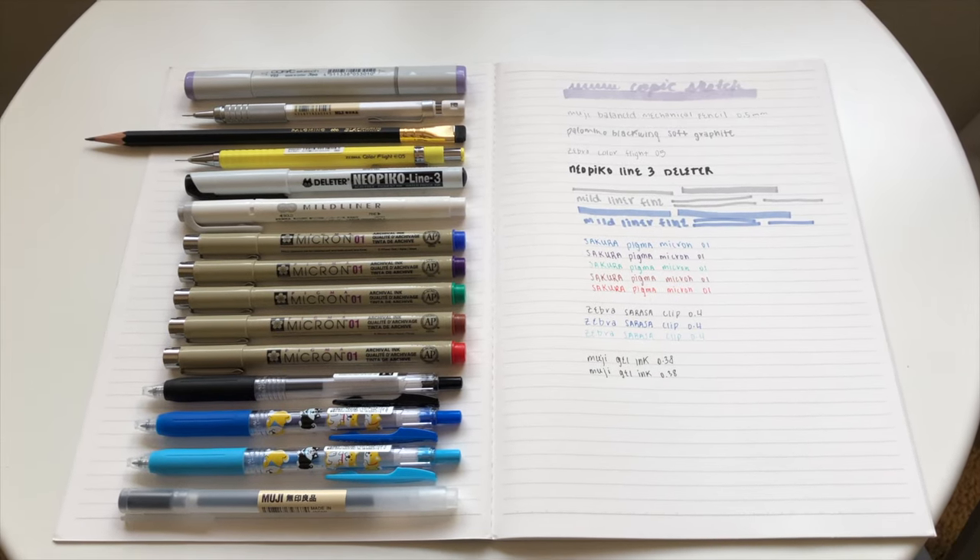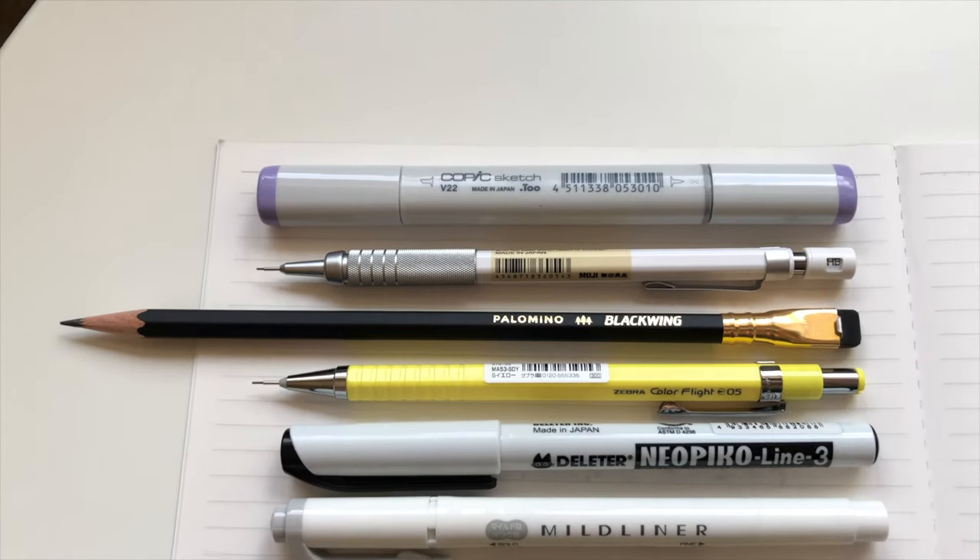I also picked up two Arch foam erasers — this is what they look like. The last thing I picked up was a pencil sharpener. There are actually two sharpener holes on this one: the first is for shaving down the wood, and the second hole is for carving the graphite.